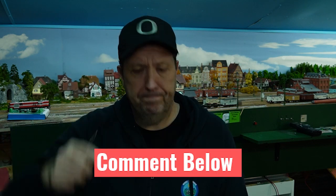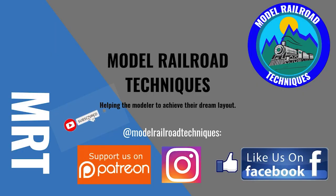Like with all my other videos, I have three questions. Question one: what myths regarding DCC have you come across — are there any major ones I missed? Question two: what myths did you need to debunk in the early days of DCC, or did the negative press actually keep you away from DCC? And number three: how could I have done this better? Please comment below. As always, happy model railroading. Make sure you subscribe, click the bell icon to be notified of upcoming videos, support us on Patreon, and like us on Facebook and Instagram at Model Railroad Technique.